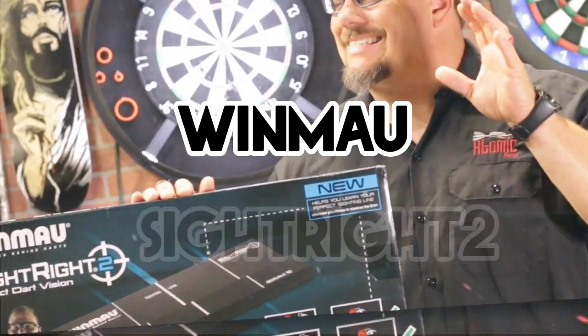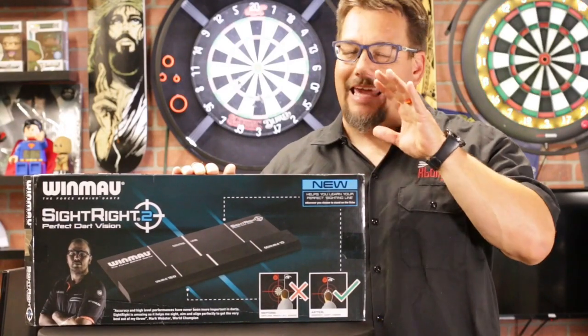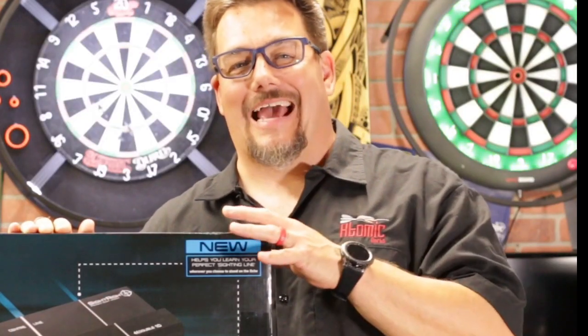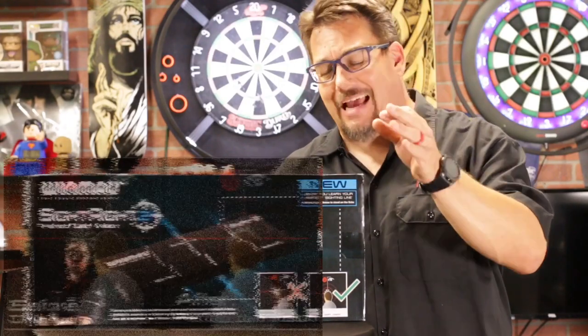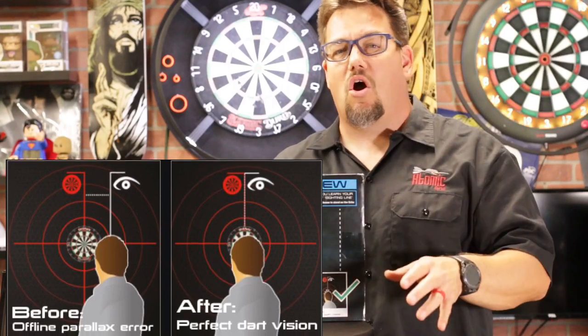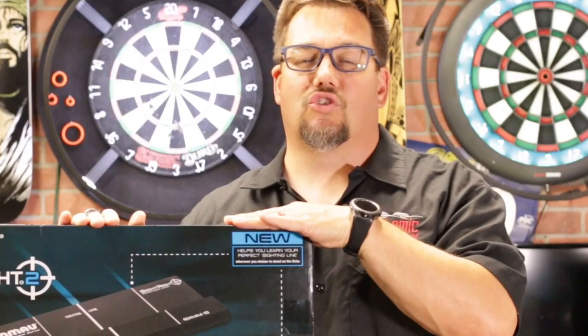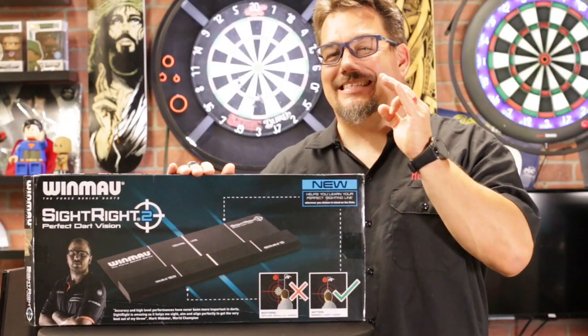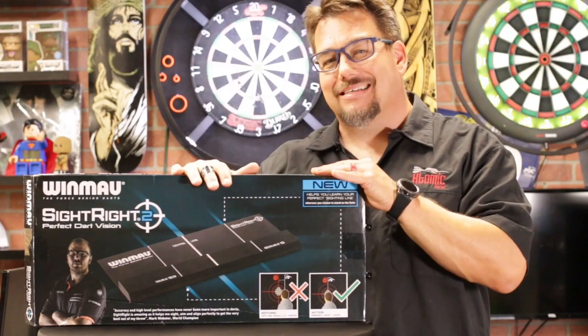Today we're reviewing something that every darts household, every darts player, every dartboard in the world needs to have. We're taking a look at the Wingward Sight Right Too — for perfect dart vision. Whether you're new to darts, a seasoned pro, somewhere in the middle, or even thinking about getting into darts, this will help you get your sight centered so you can start throwing accurately.